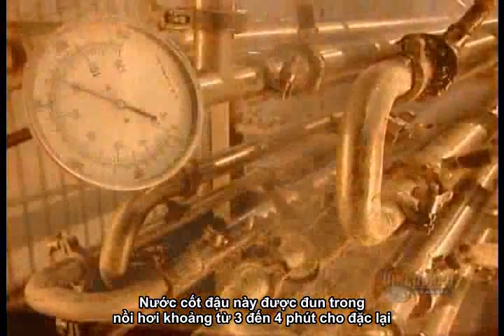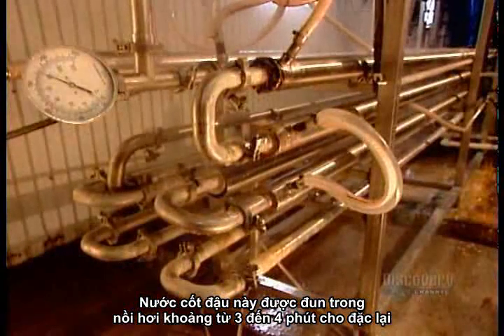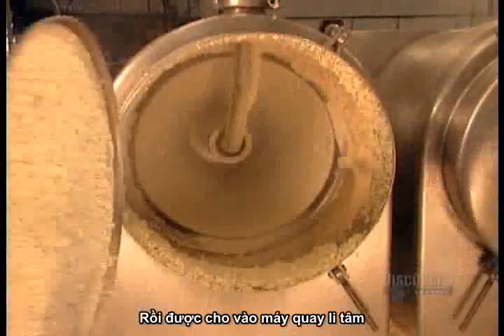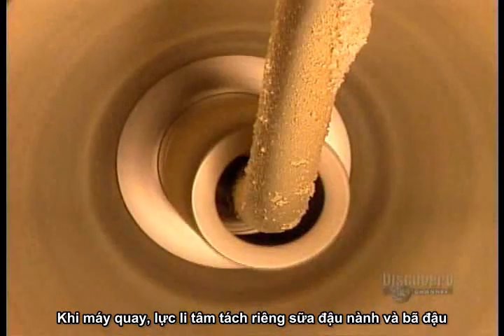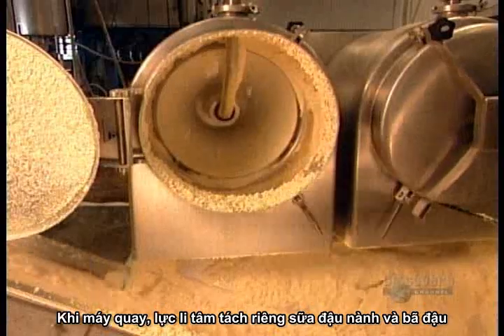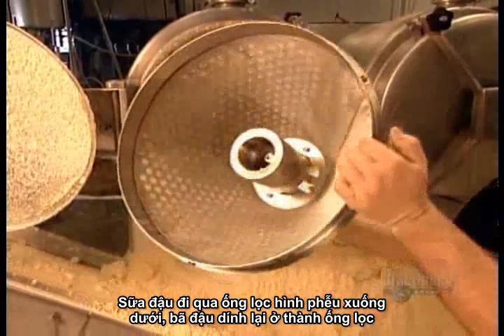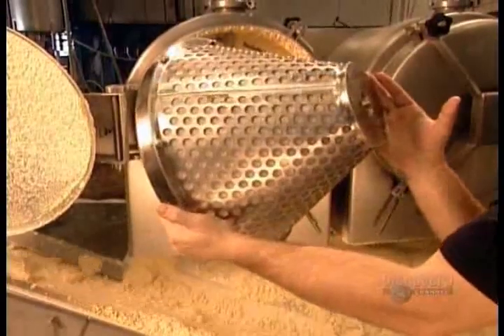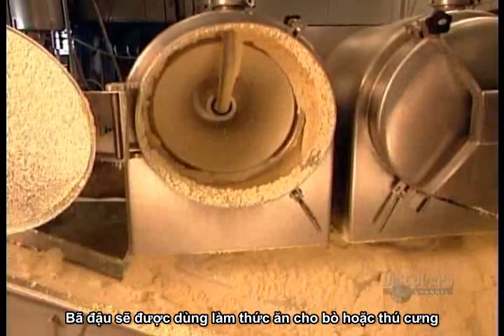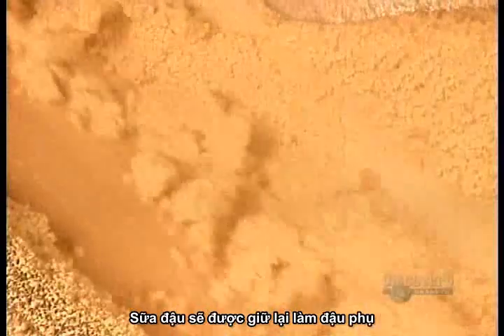Next, they transform the soup into a paste by heating it in a steam cooker for three to four minutes. Then it's into a centrifuge machine. As the chamber spins, the centrifugal force separates the milk and pulp. The milk passes through a cone-shaped filter, while the pulp — called soy meal — sticks to the sides of the chamber. The soy meal goes off to be sold for cattle and pet food, while the milk stays behind to be transformed into tofu.